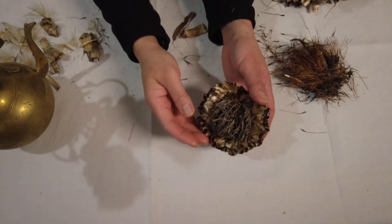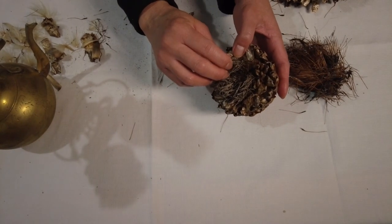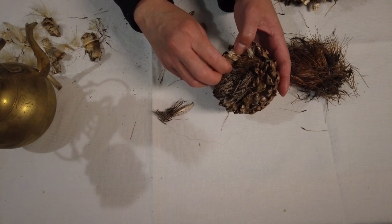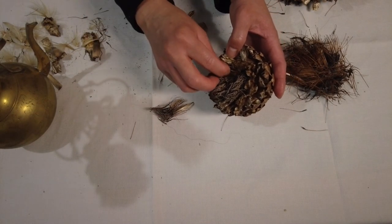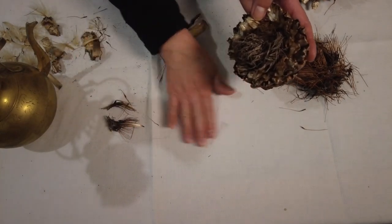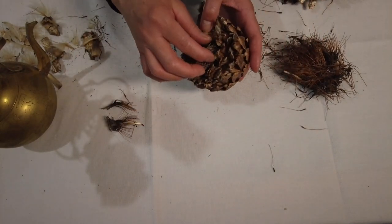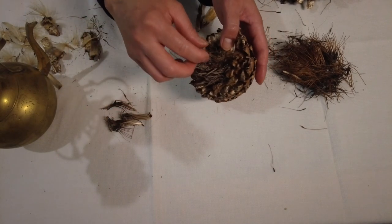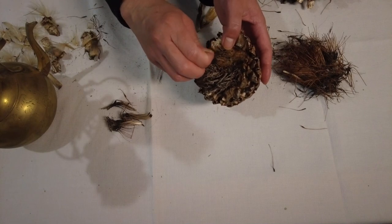Yeah, you can see there — we'll remove the top. Oh look, it's the same! It has all the parachutes coming out as well. Sorry about the mess — we'll sort it out later. Look, it's coming out as well.